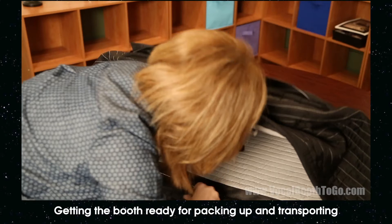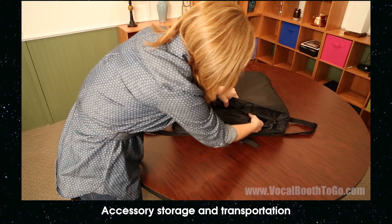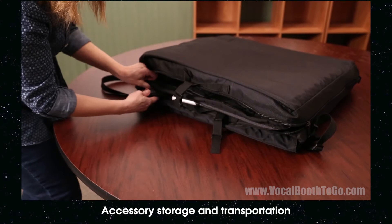The carry-on vocal booth is not just an extra piece of luggage — it can carry your recording gear. Place attachments into the special accessories bag. To fit the microphone stand, it needs to be placed in diagonally with legs going in first. The flat table pocket can be used for storing scripts and other documents.